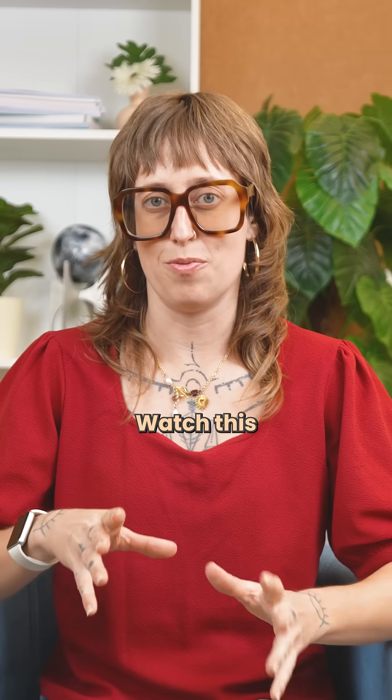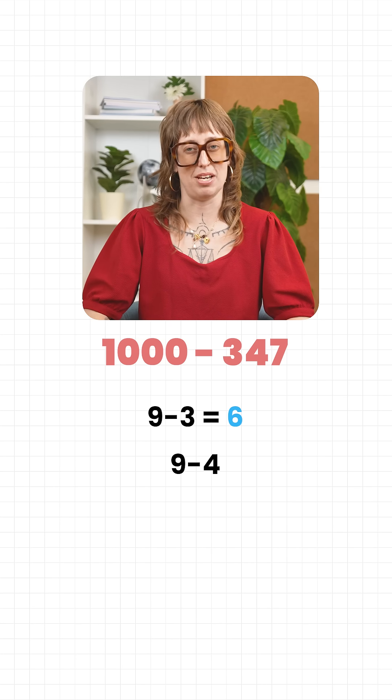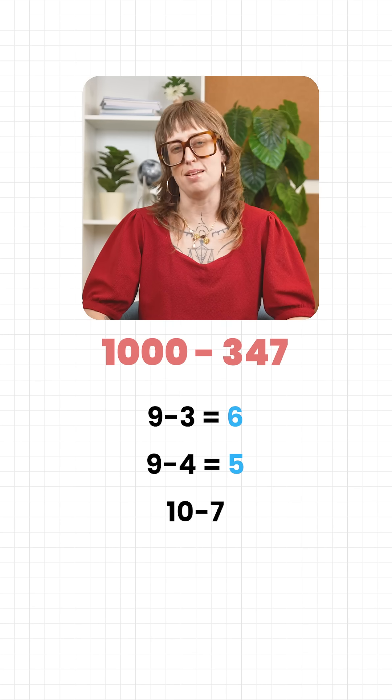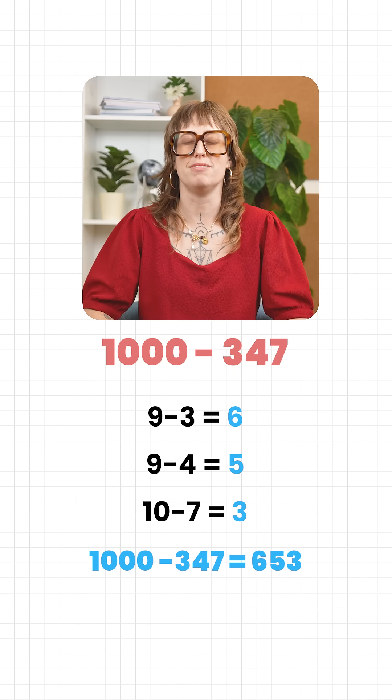Watch this. One thousand minus three hundred and forty-seven. Nine minus three is six. Nine minus four is five. Ten minus seven is three. The answer is 653. Done in your head.